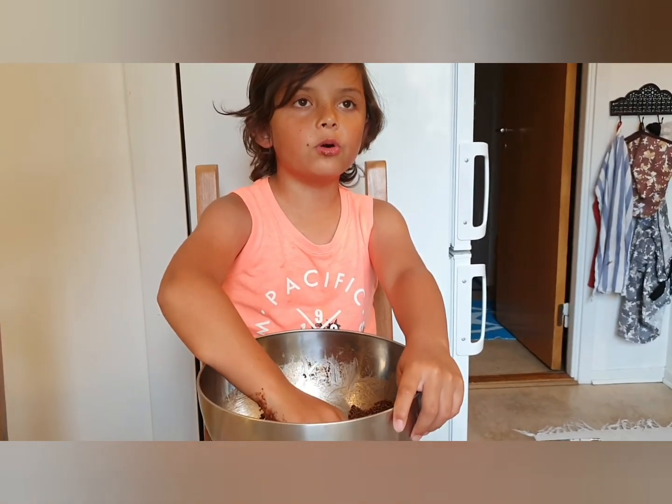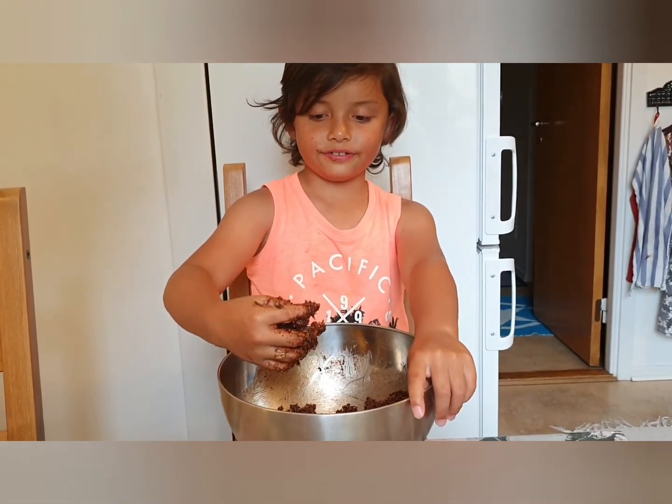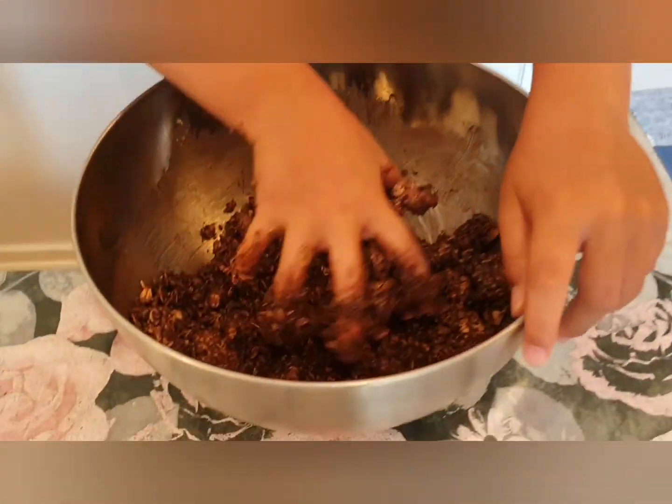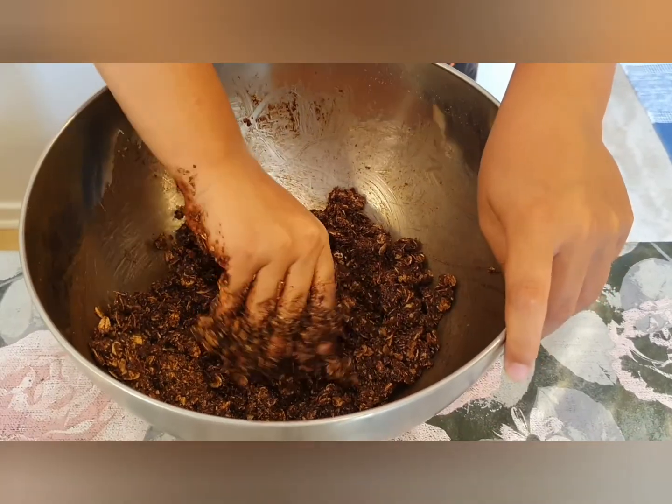Guys, now I'm going to mix with my hands because it's better. That's that. And see you when we have to blend all of it.